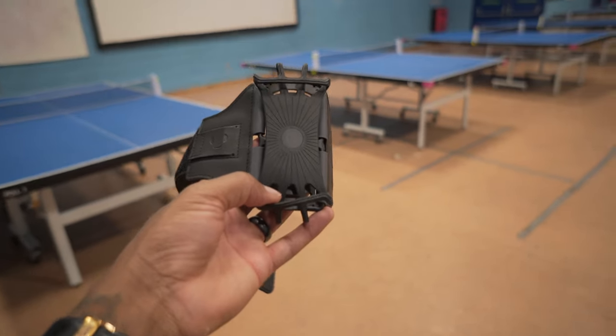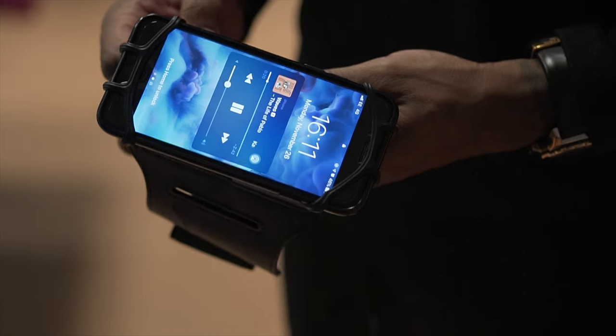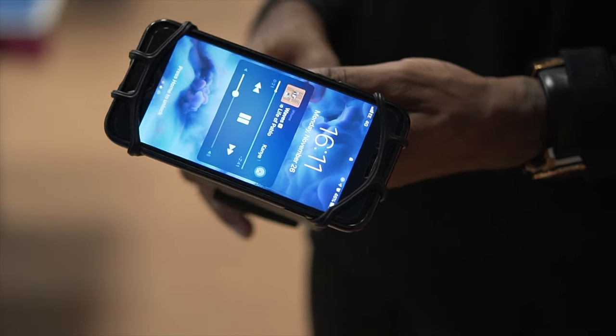This area here is obviously where you're going to put your phone, but what I like about it is that it's all rubber so nothing's going to scratch, but it really gives it that nice tight feel that you want when you're going to strap your three or four hundred pound phone in.